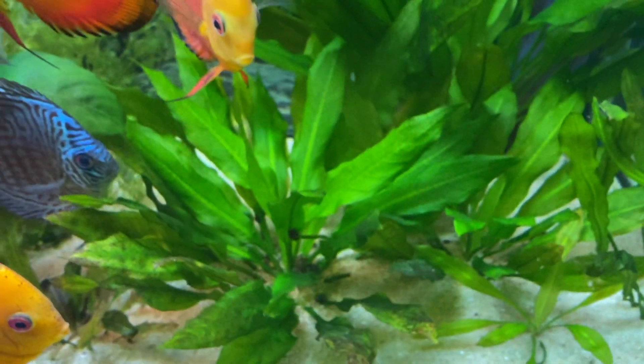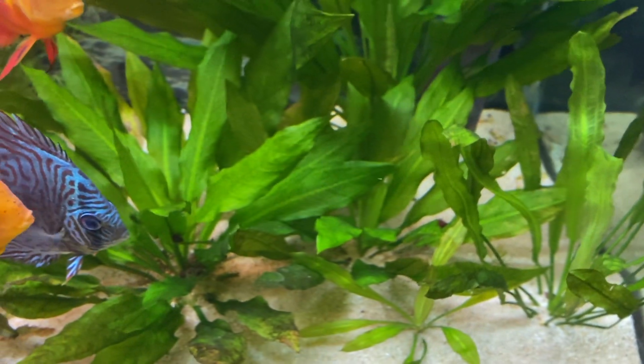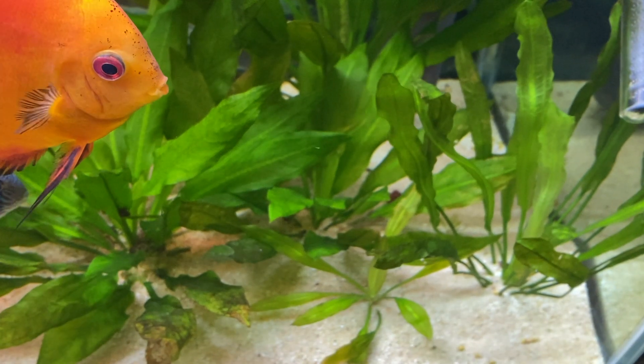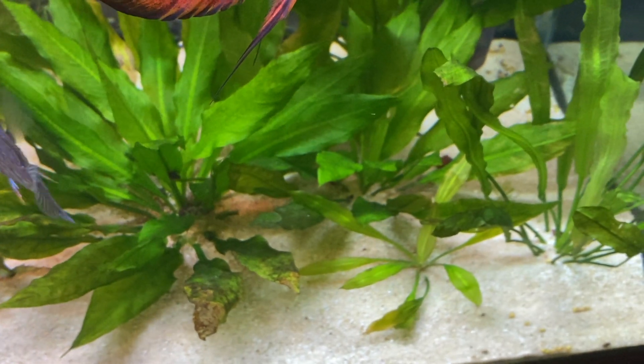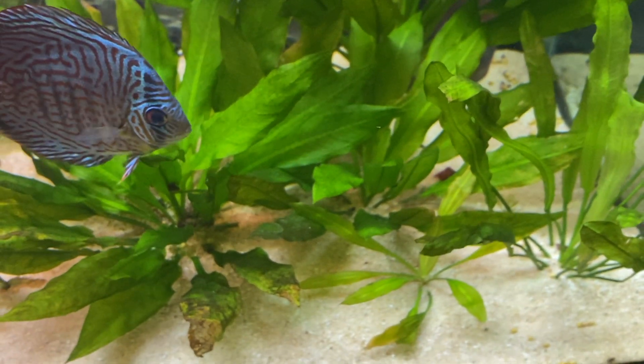It's very easy growing and it can withstand some higher temperatures, so it's something you can have inside any tank with a normal substrate. Hopefully you guys like it — do subscribe, and until the next video, bye!